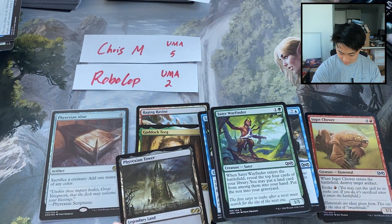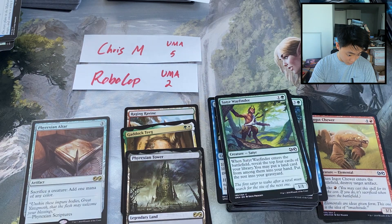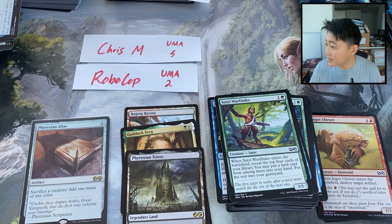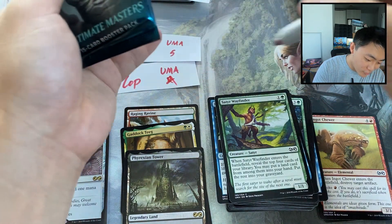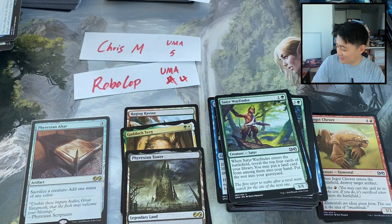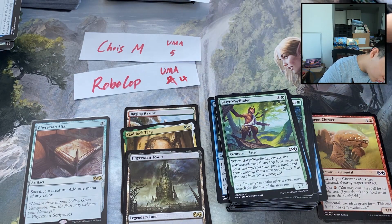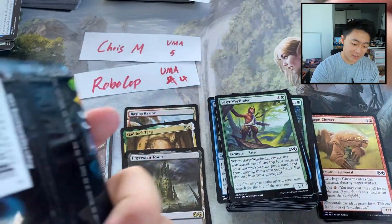Wait a moment — did I miss someone? I got it — I said that Robocop is getting two packs when they're getting four. I messed up. But at least we caught it, so we still have two more packs left for Chris M. I miscounted one as a foil, and then we'll open two more.